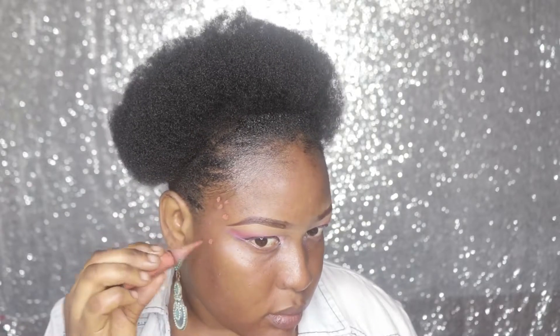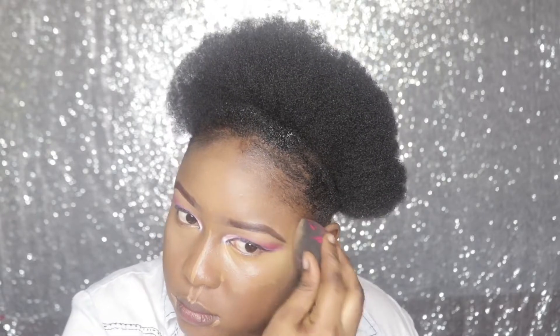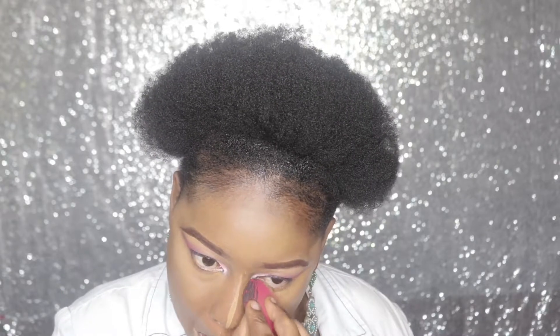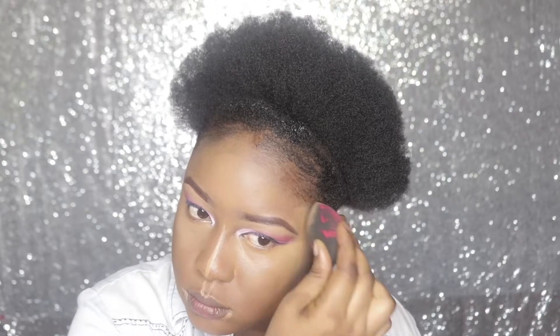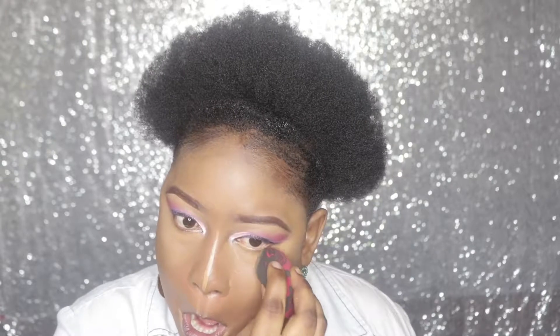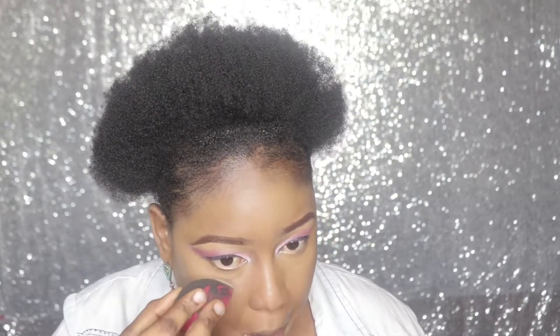I'll color correct with an orange color corrector, just the area where I have that. I'll use my usual House of Tara face palette. I just pick up a very light shade. I'm not baking, I'm just pressing it in.